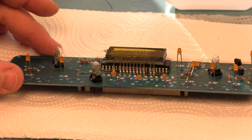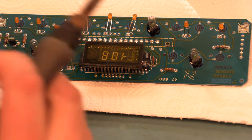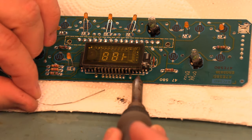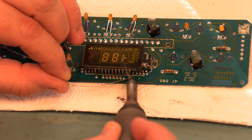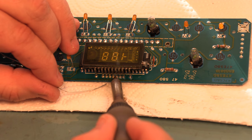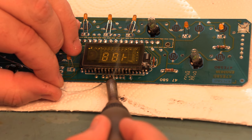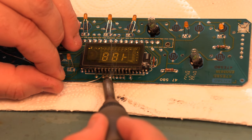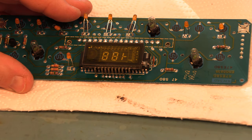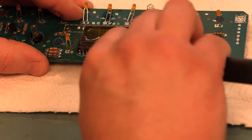We're going to do the same thing on the other side of this display — apply a small line of flux, heat each pin for about three seconds, feed in a small amount of solder, remove the heat, and move on to the next pin. Once that cools down a little bit, we'll use some isopropyl alcohol and our toothbrush to clean away the liquid rosin.